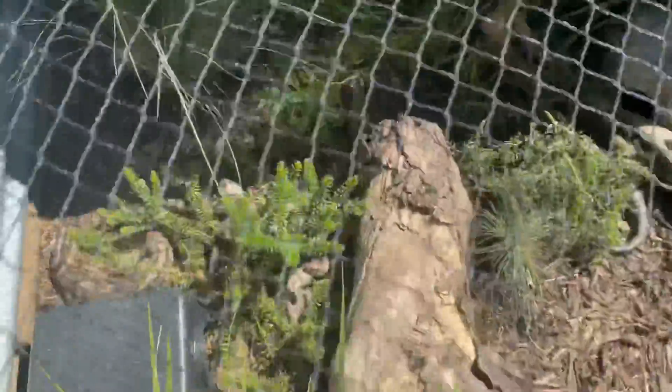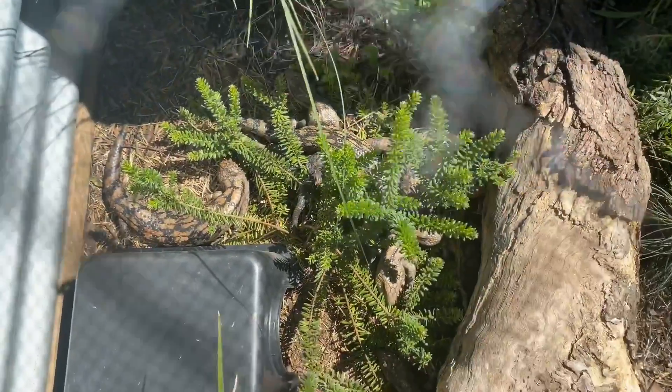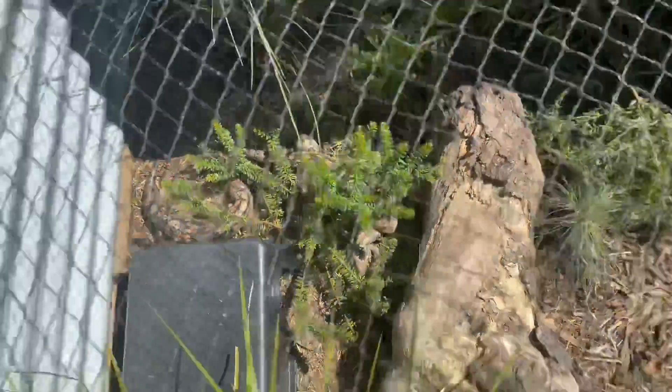And here is an absolute stack of lochies — there's one, two, three, four, five, six, seven. Just chilling there. They like that bush because they get sun and shade at the same time.